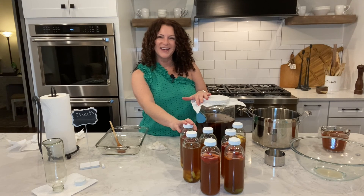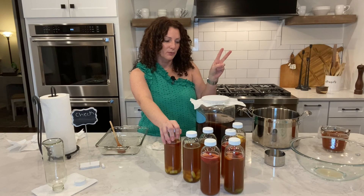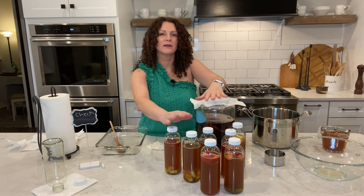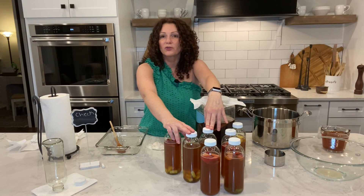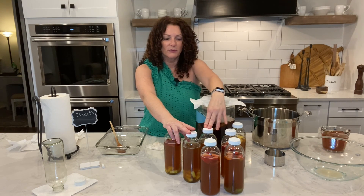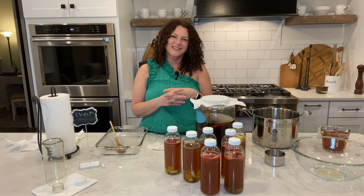So I just brewed my kombucha — you're going to let it brew for another five to seven days. Remember it's a two-step process: the first fermentation brews for five to seven days, and then the bottled second fermentation also brews for five to seven days. Some people like to brew it a little less — you'll have to play with it and see what flavors you like. If you have any questions don't hesitate to comment below, and I hope you enjoyed the process!